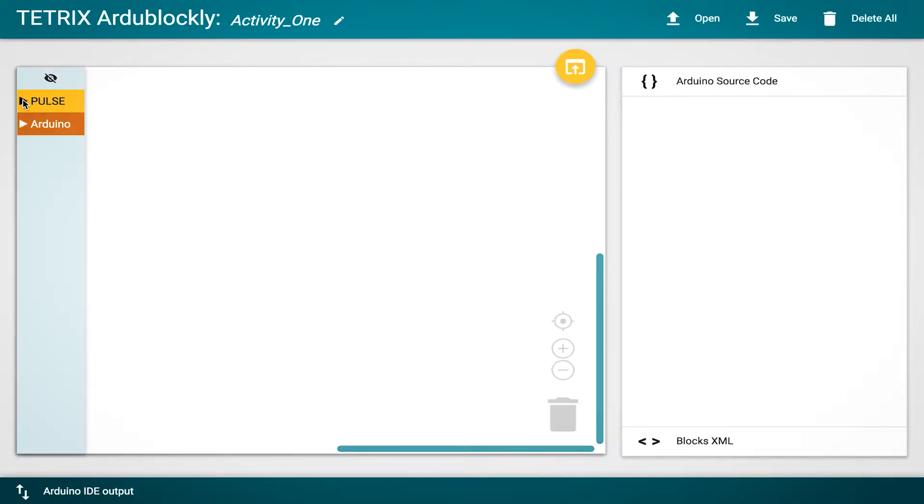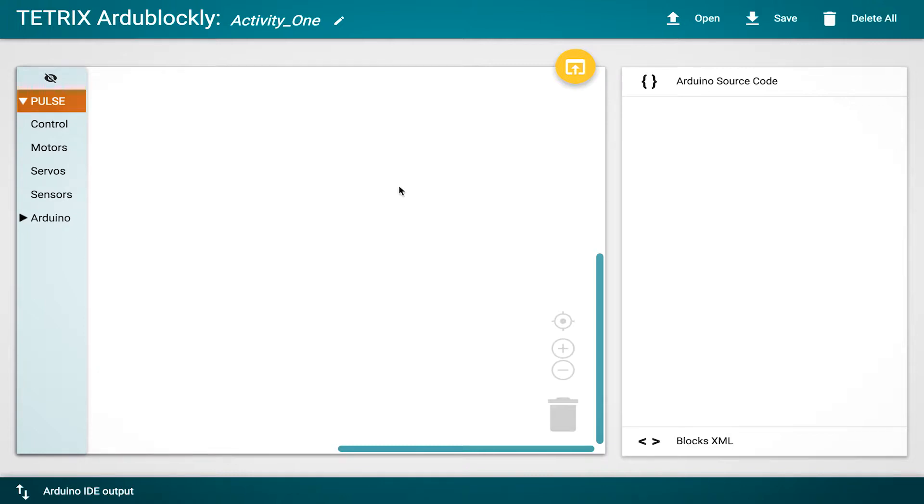Everything in the getting started section is going to be in our Pulse environment. On the right-hand side you'll see a blank area that says 'Source Code.' This is one of the really powerful things about ArduBlockly — people tend to be intimidated by coding, but this application takes away that intimidation. It lets you see and make a connection between the visual drag-and-drop environment and the text-based environment, which will dynamically update as you bring blocks in.